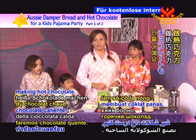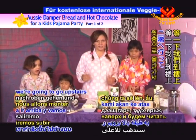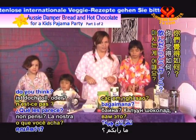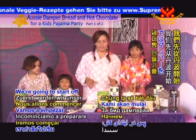And we're also making hot chocolate. Later on we're going to go upstairs and read stories and drink our warm chocolate. We're going to start off with the damper.